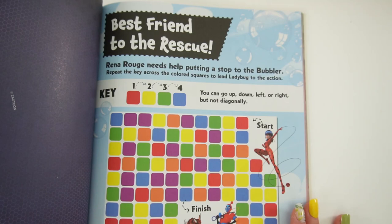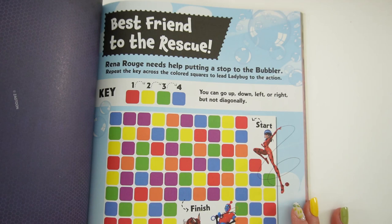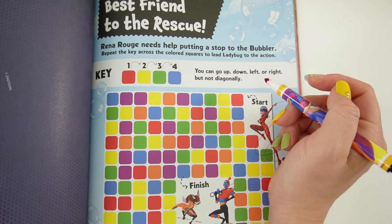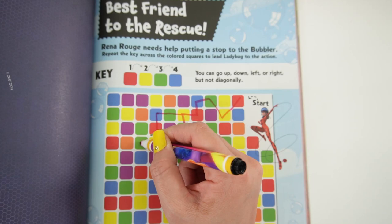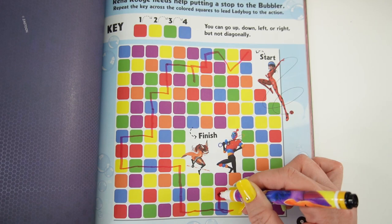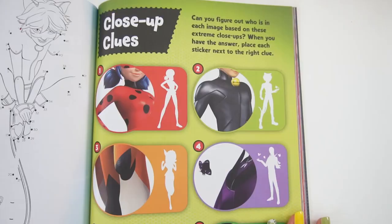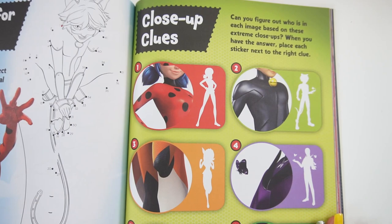Let's do this one — 'Best Friend to the Rescue.' Runa Rouge needs help putting a stop to the Bubbler. Repeat the key across the colored squares to lead Ladybug to the action. You can go up, down, left, or right, but not diagonally. So let's start here with Ladybug. All right, we did it — and I only made one mistake over here.